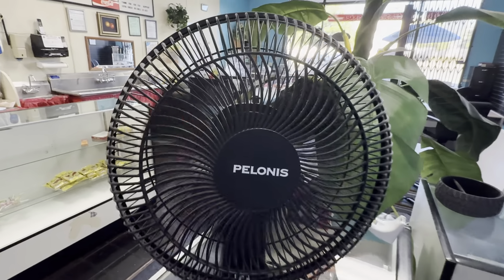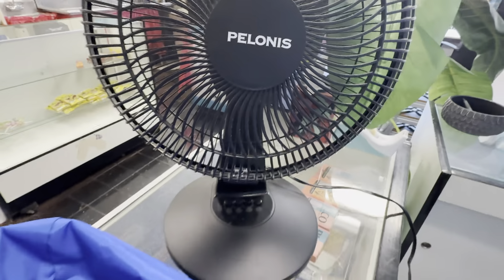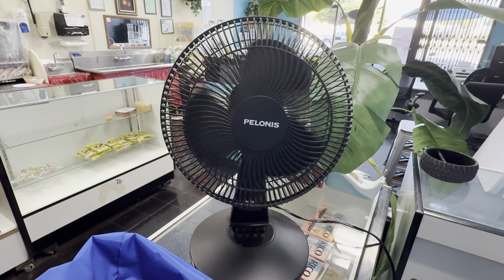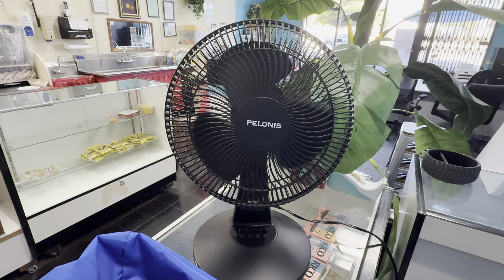It puts out a lot of good air. It's decent. And spin down — spin down time is decent.